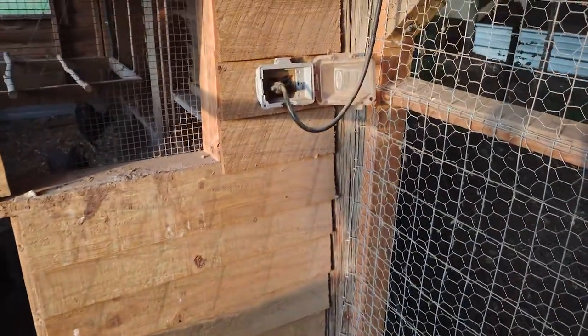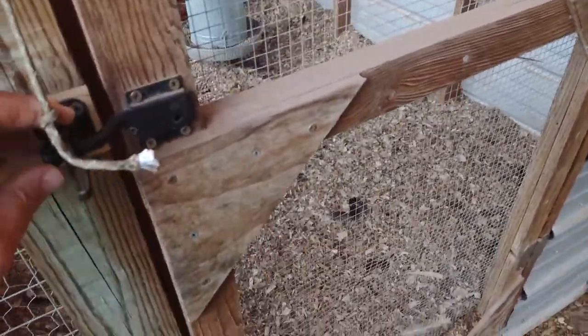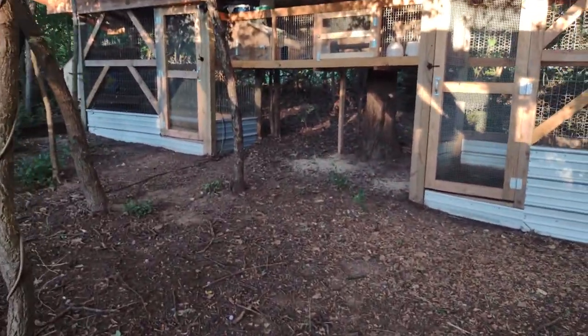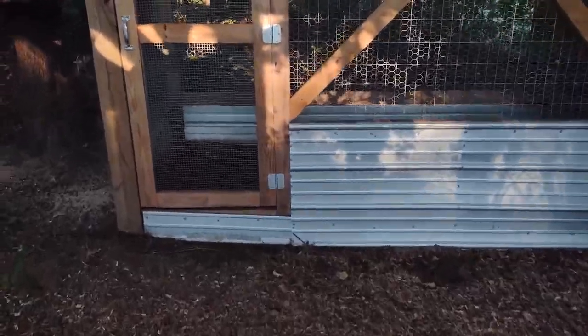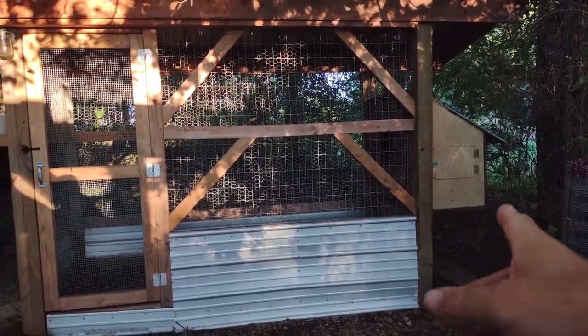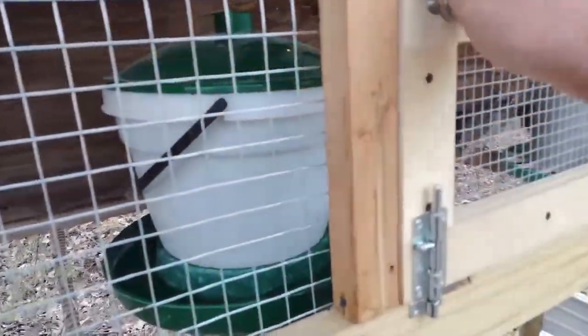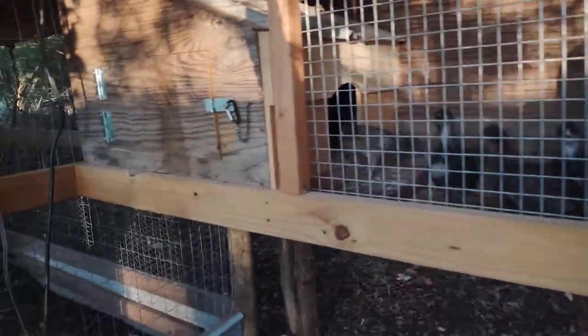That's the main chicken coop and run. Back here I built this breeding facility last winter where I can separate specific roosters and hens — or ducks — and put them in these breeding pens when it's time to get eggs for incubation. There's a breeding pen with a nest box where I can collect eggs, and one on the other side as a mirror image. In between you can put quail, or right now I'm using it as a brooder — my Americana chicks are in there right now.